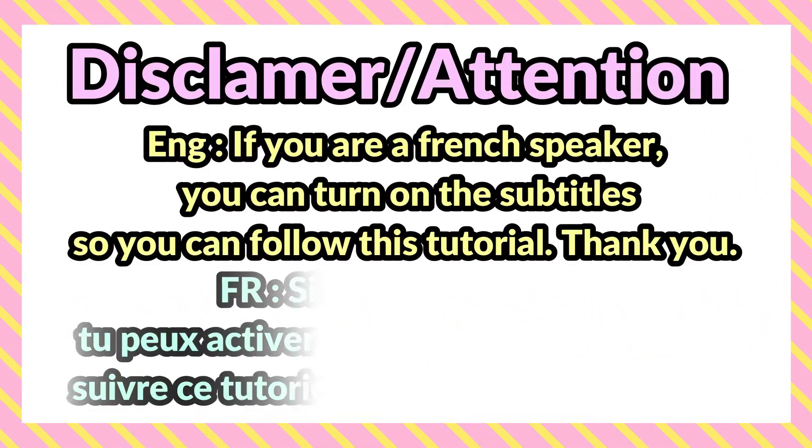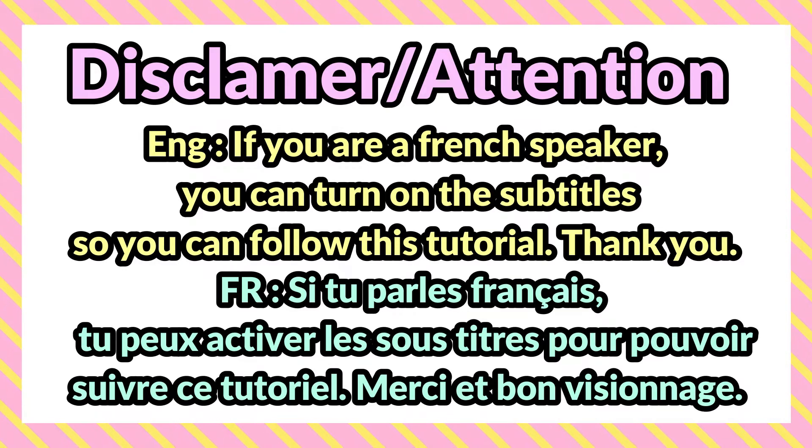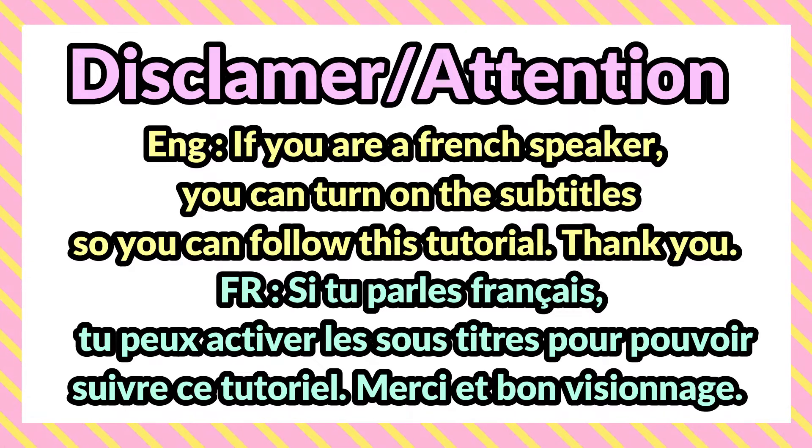If you are a French speaker, you can turn on the subtitles so you can follow this tutorial. Si tu parles français, tu peux activer les sous-titres, comme ça tu pourras suivre ce tutoriel. Merci!